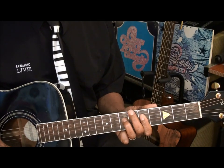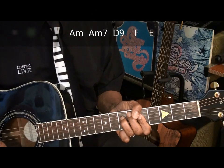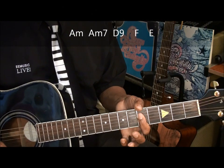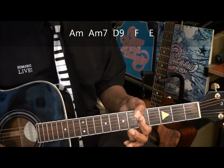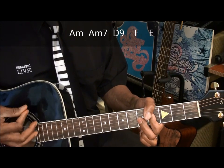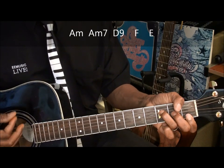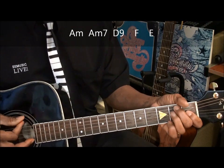The chords we're going to be doing are A minor, A minor 7, D9, F, and E major.